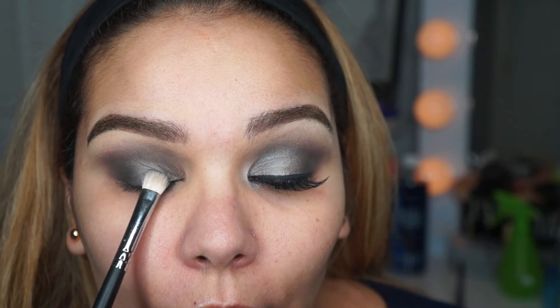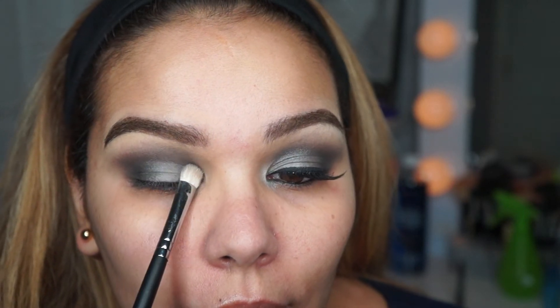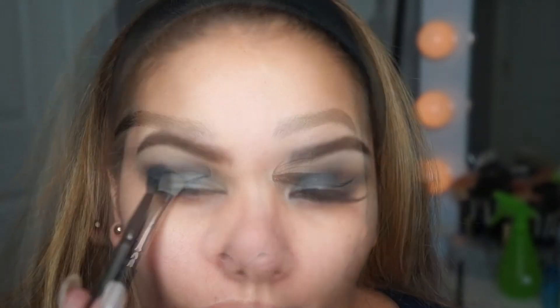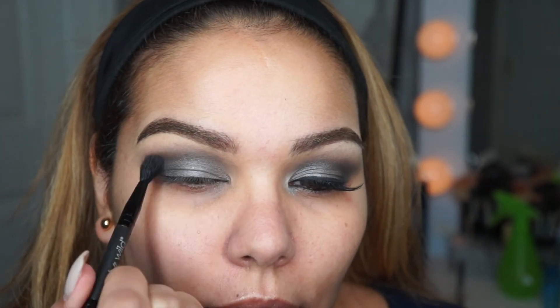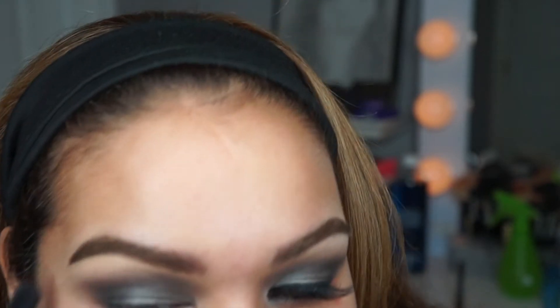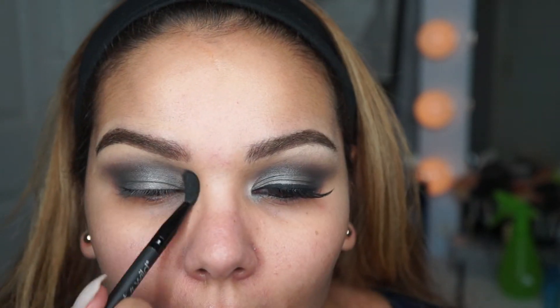Now I'm just laying down a silver eyeshadow — not a real bright silver, more like a medium silver — and I'm just packing that on the lid. Then I'm taking a Wet and Wild blending brush that came in one of my palettes, with no color on it, and just blending that out a little more so everything is nice and seamless.